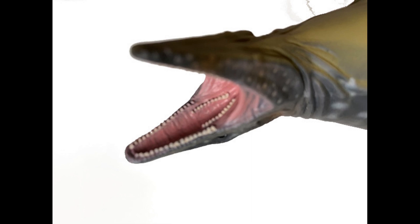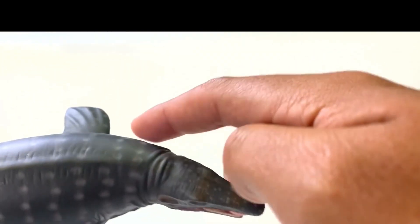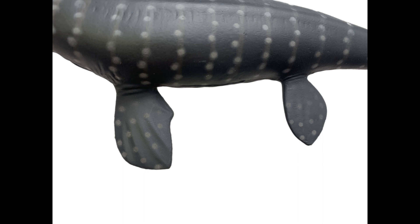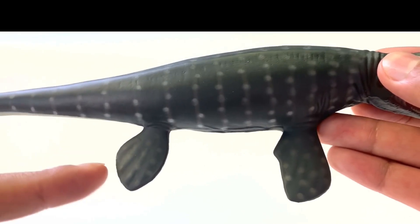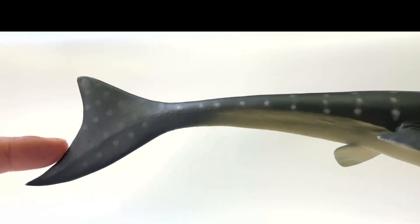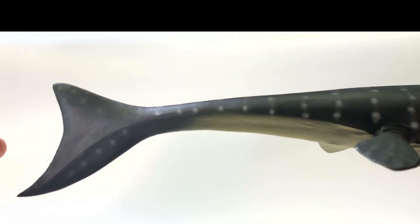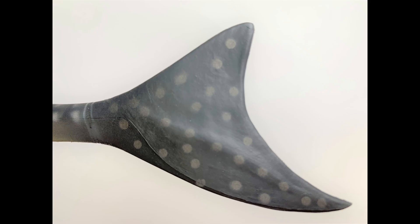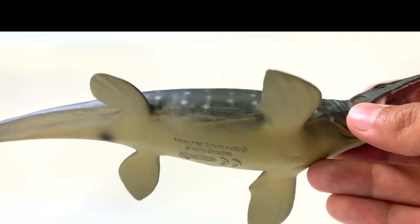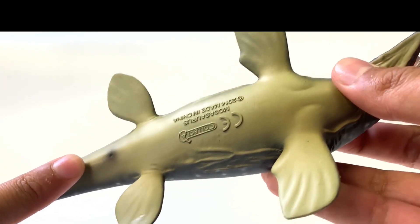Let's move on next to the flippers. You can actually see the skeleton part of the flippers, which are five finger-like extensions, and the same thing goes for the back flipper. If we go towards the tail, there's that two-part tail with the top part being shorter than the lower part, so that is accurate according to the fossils we've found. On the bottom, we see it has a cloaca — that is a nice little touch.